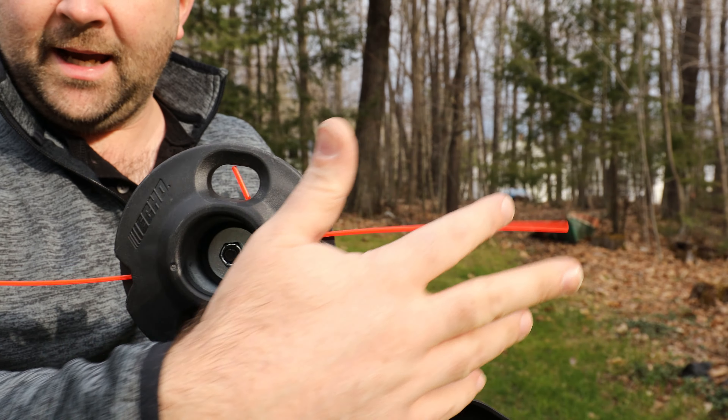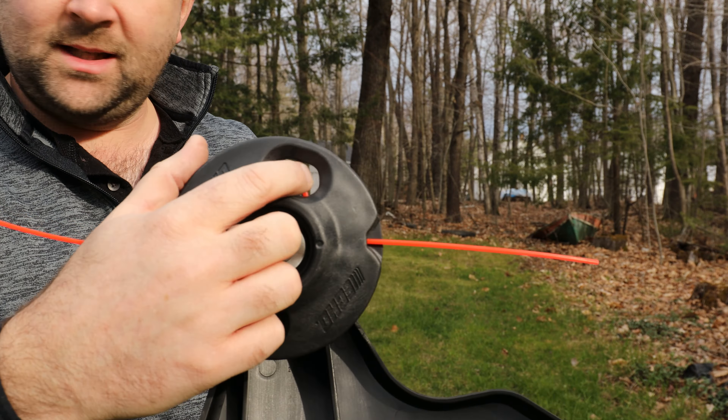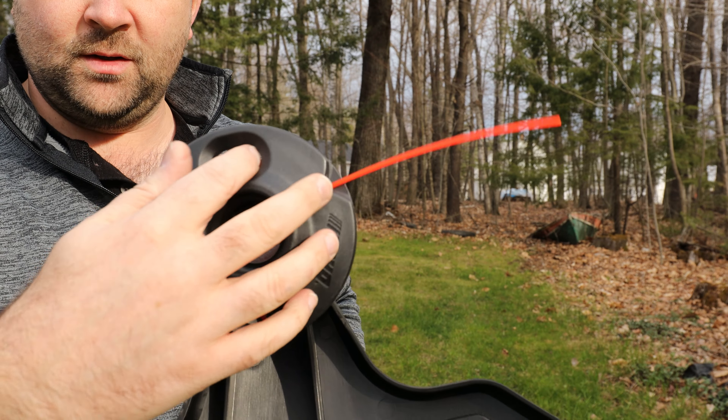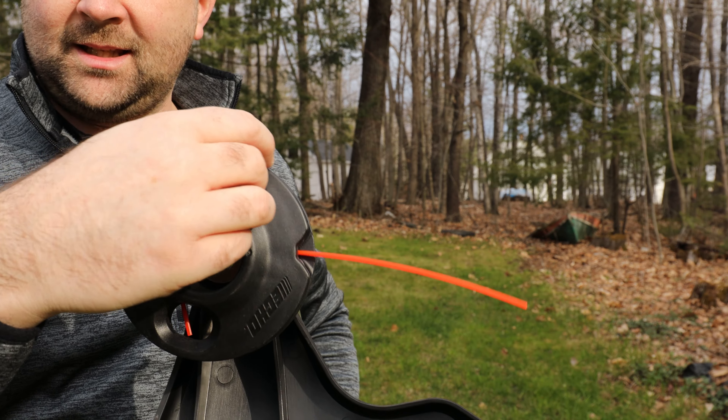What you're going to do is you have the line coming here and here, and then you have these two holes right here. You'll see a little bit of line showing in those holes. Now, as you use the line, it's going to wear down and you're going to have to replace this.